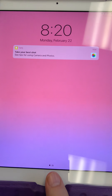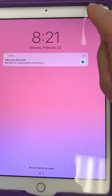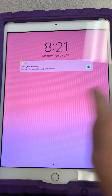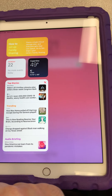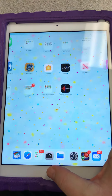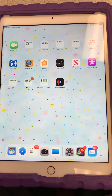This is the iPad. To turn it on, press this little circle button. If you need to turn it off, go up to the top right and press that button. I'm going to turn it back on and press this button to get to the home screen.